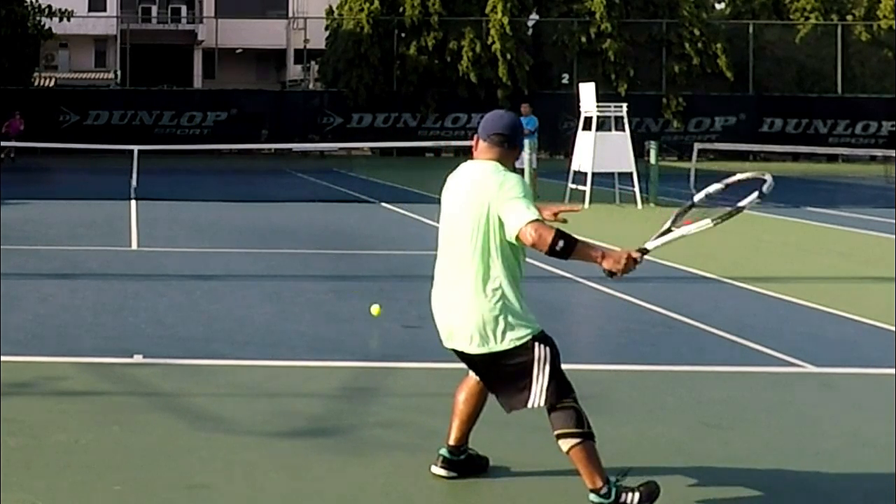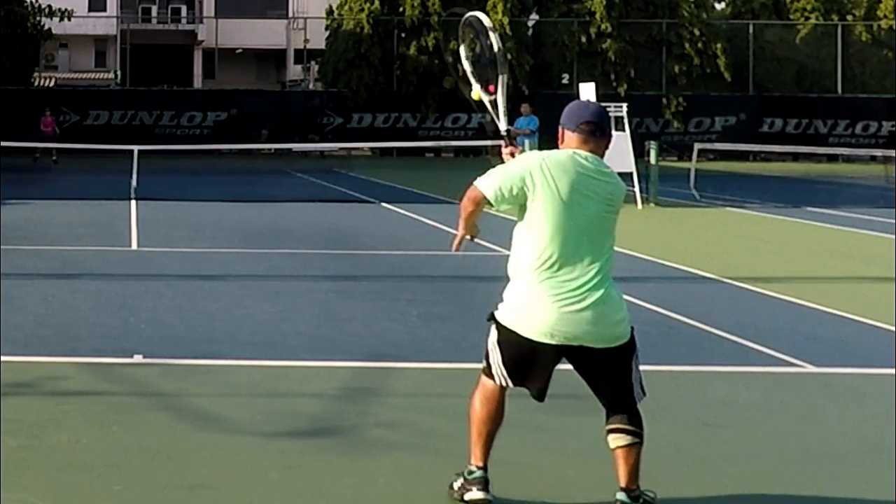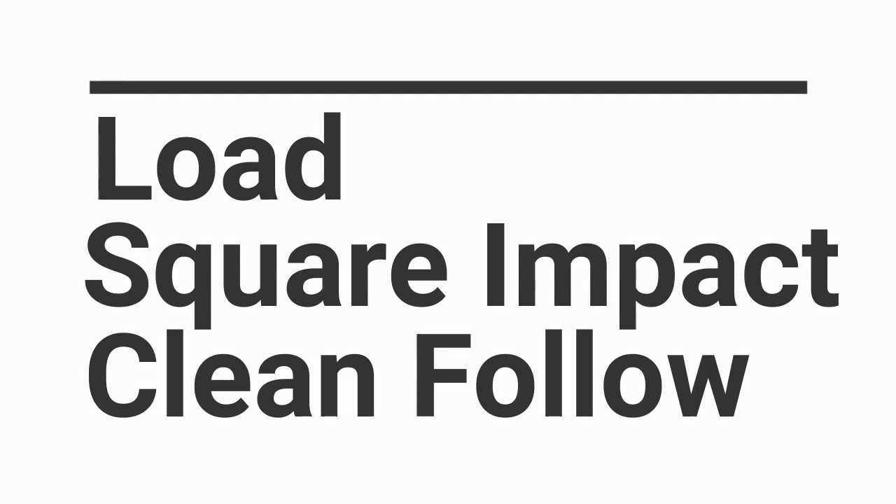A very simple concept to make your forehand a little stronger. Plant. Impact square. Over the shoulder. What have we talked about? Make sure you load. Make a square impact. Have a clean follow-through. These are things that anyone can do — just take a little bit of practice. Notice the shoulders turn with the hips as you plant and step into the ball.